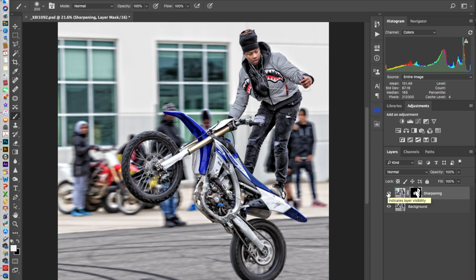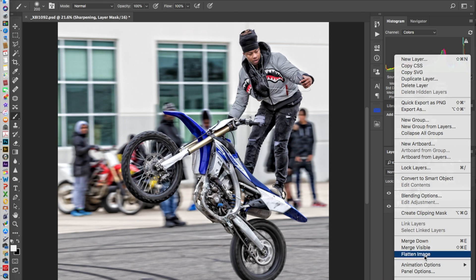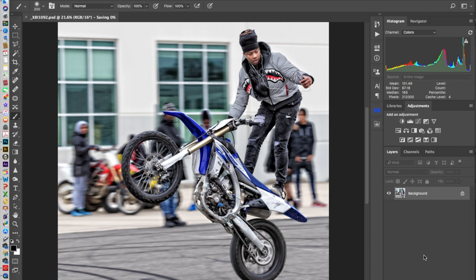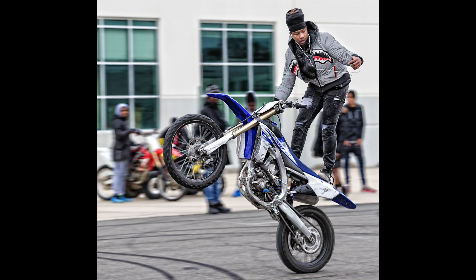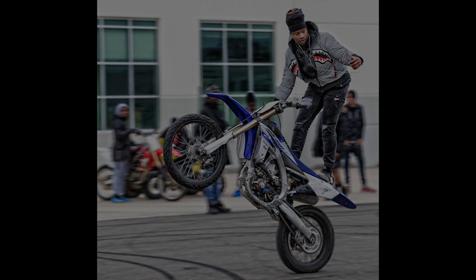It gives it more of a three-dimensional look, as opposed to having everything in sharp. Especially if the riders and the spectators are in the back — there's a nice soft blur to them, they're out of focus. There is no need to sharpen that. Flatten and save that out.